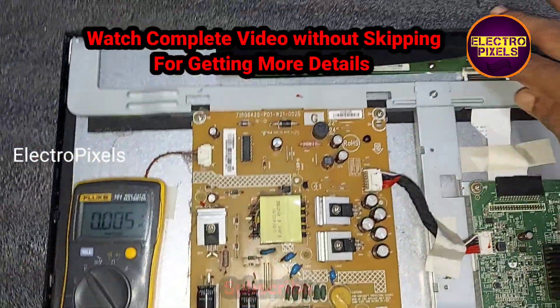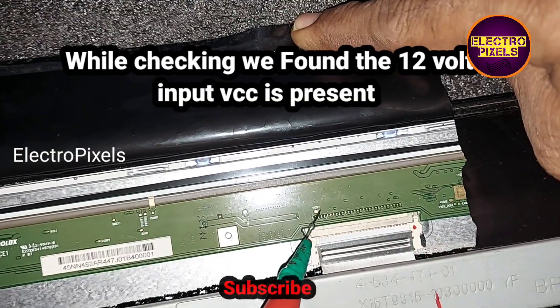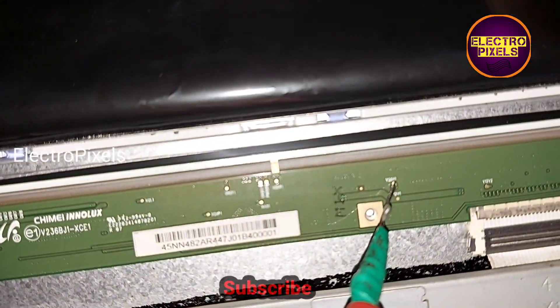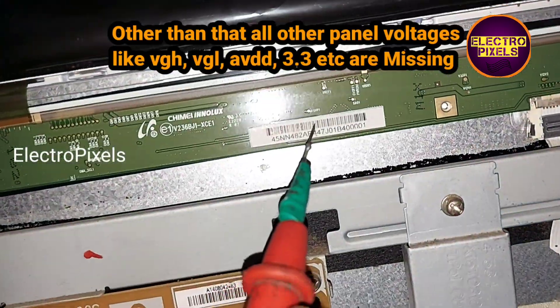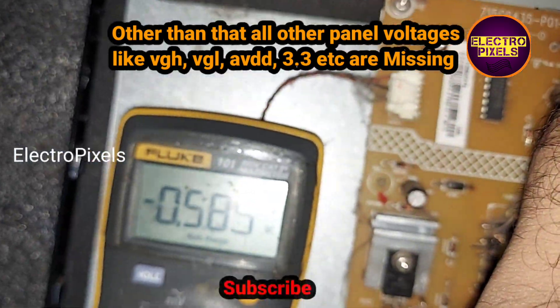Now let's check the basic panel voltages. While checking, we found that the 12-volt input VCC is present, but 3.3V EVDD, VGH, and VGL — all basic voltages — are missing from the panel.